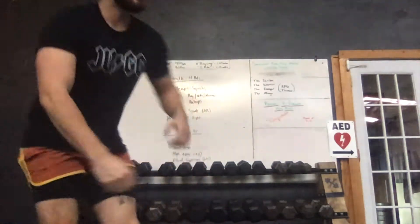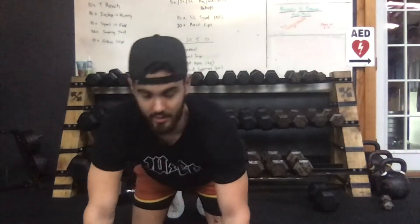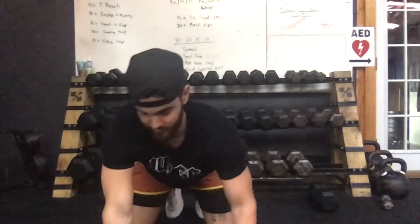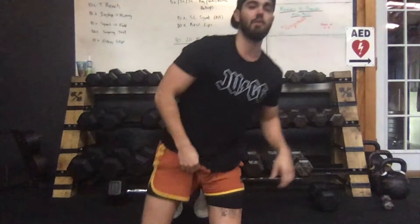We're gonna start with the warm-up, two rounds. You're gonna start with ten thoracic reaches — down on the ground on your hands and knees. Big reach underneath, nice and tall, maybe a little pause at the top, going in and out for ten on the right, then flip over for ten on the left. After that, ten in-step hamstring stretches: one foot in front, sinking inside, driving that knee out, then push those hips back and extend that leg, rocking in and out for ten reps on the right, ten on the left.